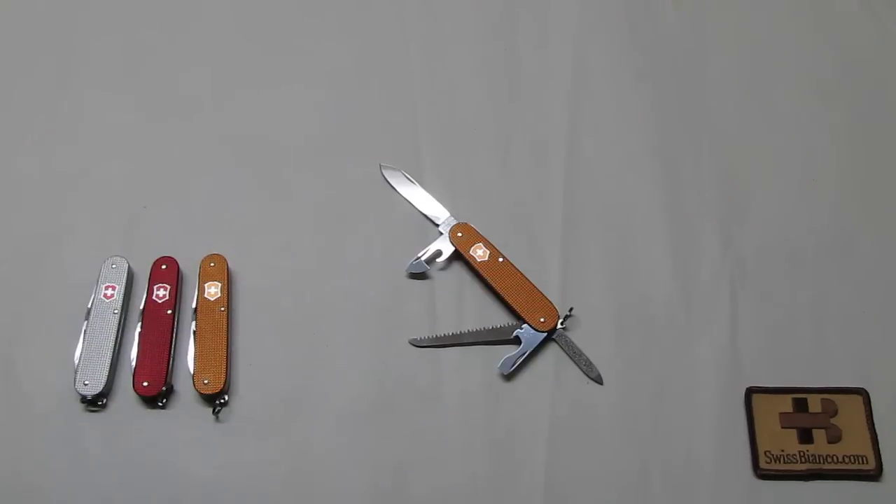Hello, my name is Swiss Bianco. In this video I will talk about the Sunset Orange 84mm Alux Cadet Plus.